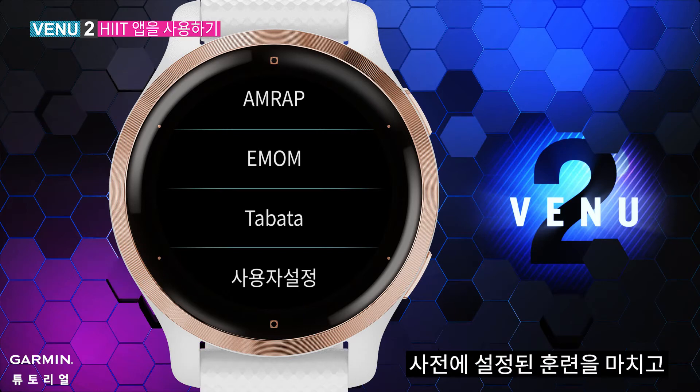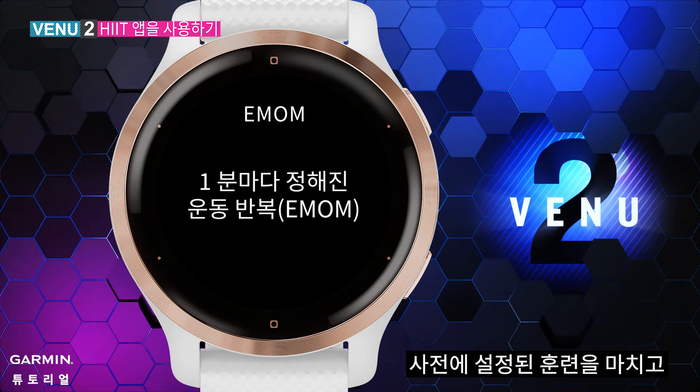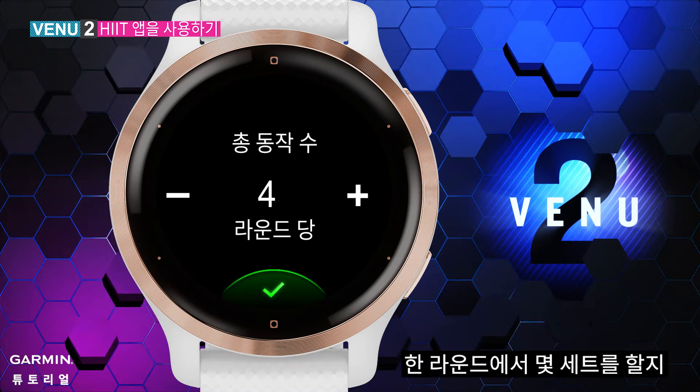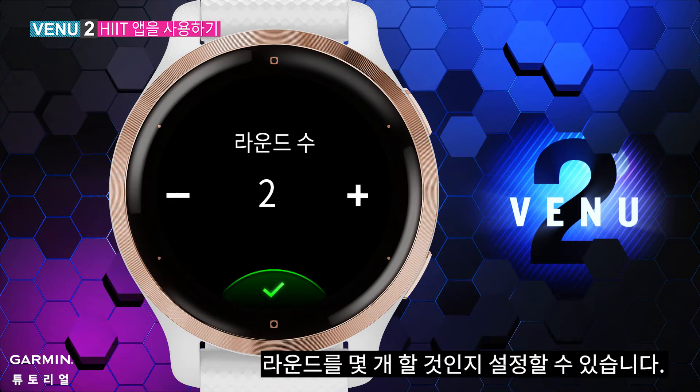EMOM means you will finish your preset training in one minute, and use the remaining time to rest. You can decide how many sets you plan to do in a round and how many rounds you'd like to practice. You can adjust the settings based on your need.